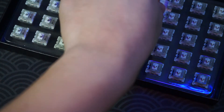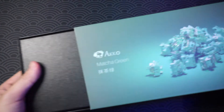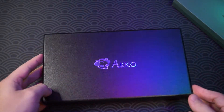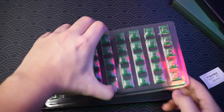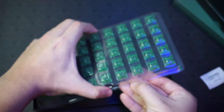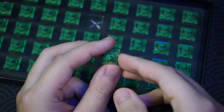The third switch they gave me is the Echo Matcha Green — this is one of the more popular ones. Inside you have a warranty check sticker and then the switches in plastic packaging.